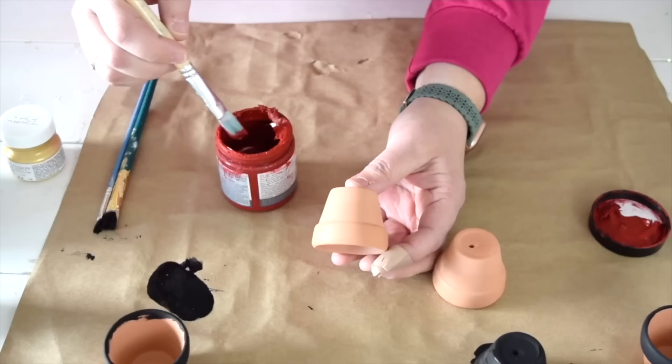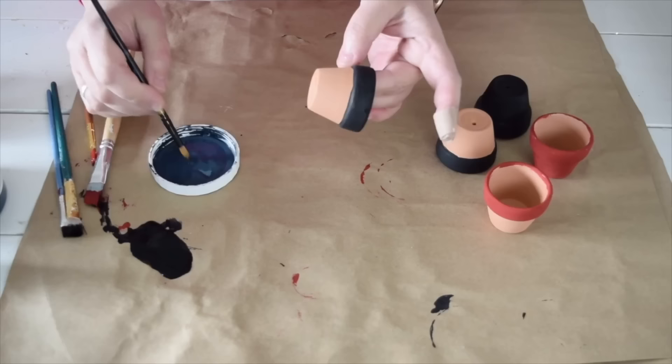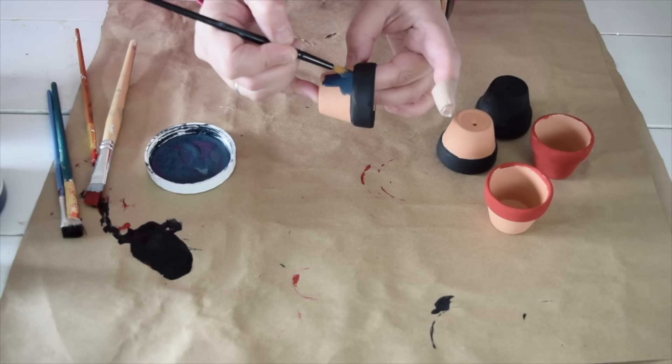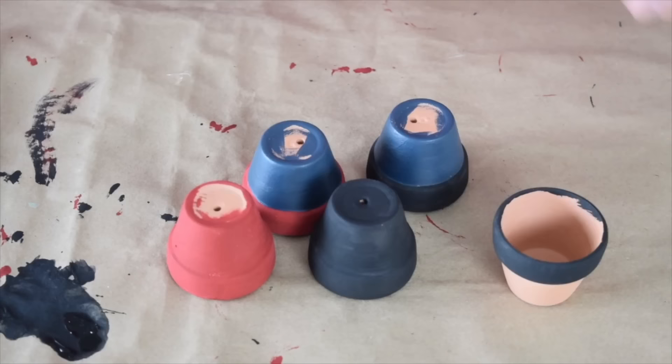It's time for the red paint now. One pot is going to be entirely red, and then the last one is going to be red around the rim. These little pots are cute, and the paint dries really fast, so I can go back to the first pots as soon as I'm finished up with the last one. So one of the pots with the black rim, I'm going to finish off with blue. I'm also going to finish off the one with the red rim with blue as well.